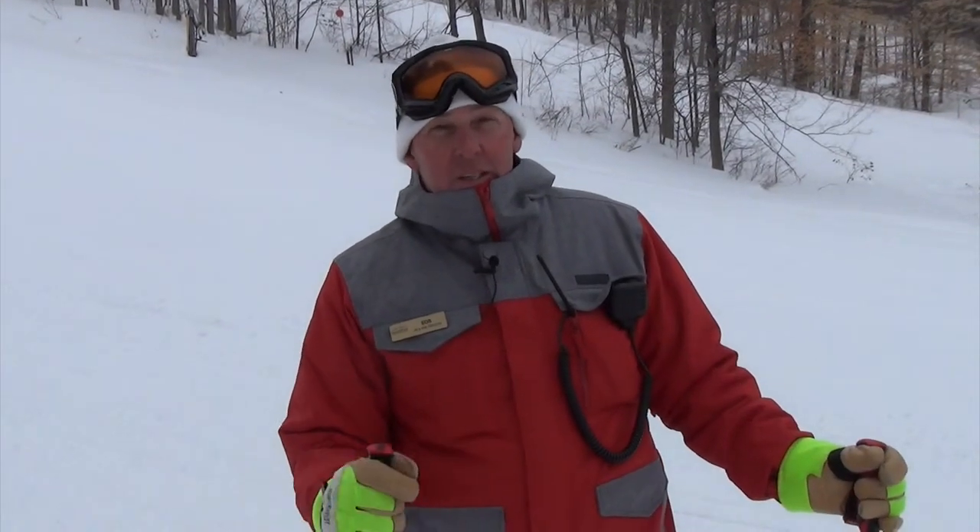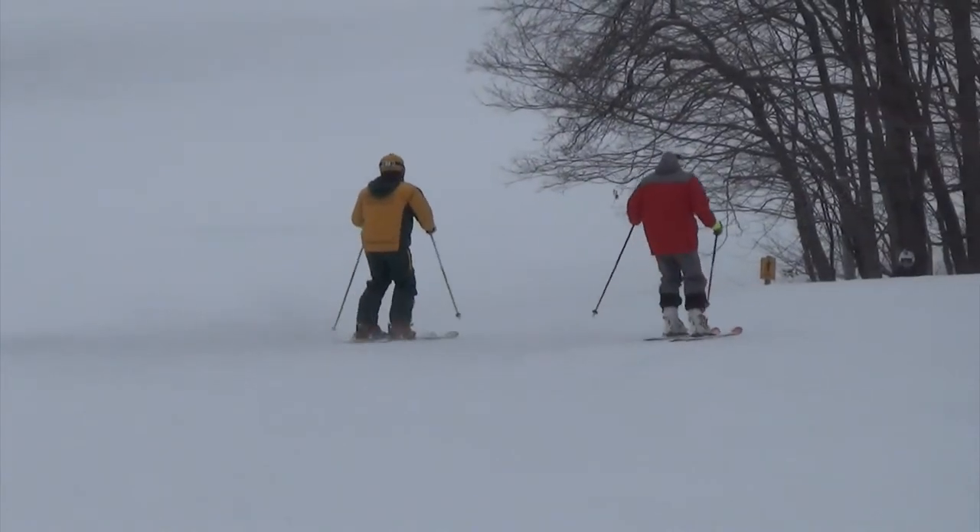I hope you get the opportunity to utilize these techniques, and if you're ever at Greek Peak, look me up and we'll take a run together.